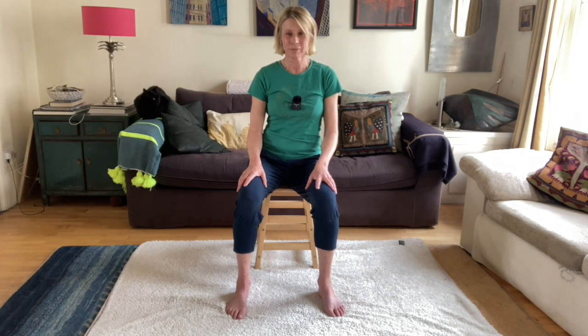Lift that sitting bone a little bit away from the chair and return it, going back and forth — lifting and lowering — and feel what your strategy is on this side. Do you push with your foot? Do you use the muscles in your torso? Do you swing your chest? Some people might even lean their whole torso over and pull the sitting bone up — that's a fourth option.